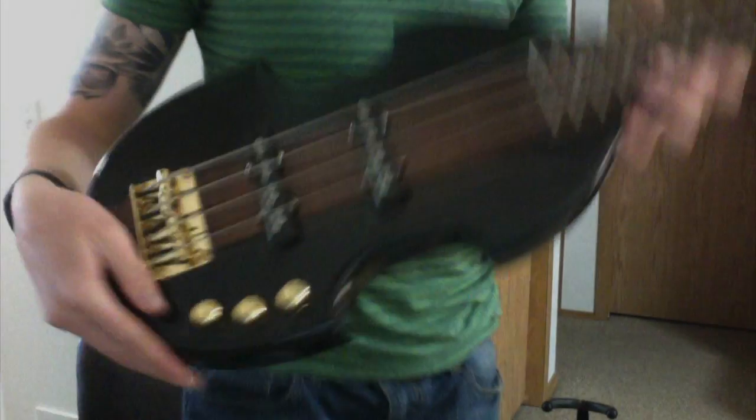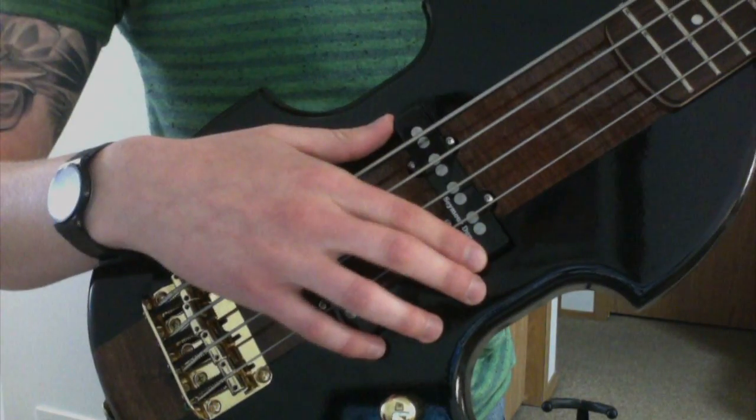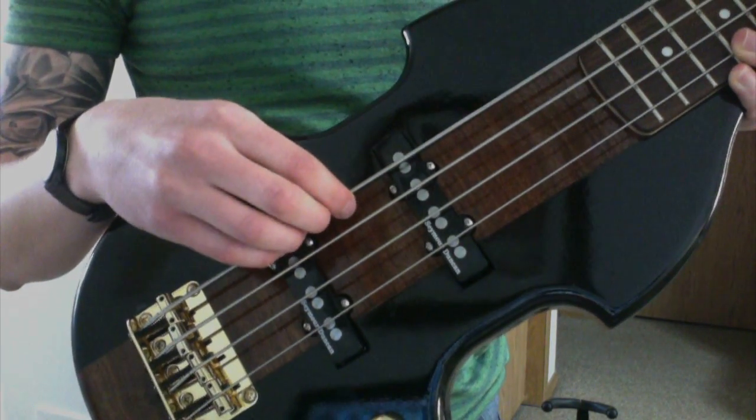A lot of people have been asking me what this 3D printed bass is going to sound like, if it's even going to sound good. So to demonstrate the sound, I've thrown together a quick arrangement of Johan Pachelbel's Canon in D. In that mix there's a little bit of reverb just to get that effect, but other than that the tone and sound is just coming from the bass. I've got Seymour Duncan quarter pound jazz pickups and D'Addario half round strings.